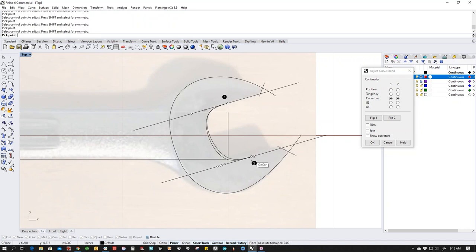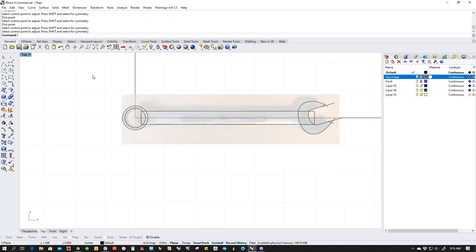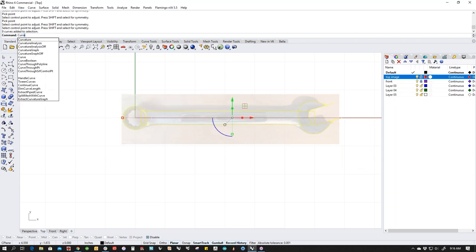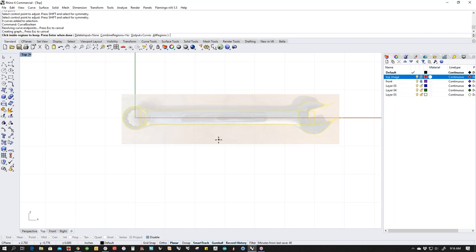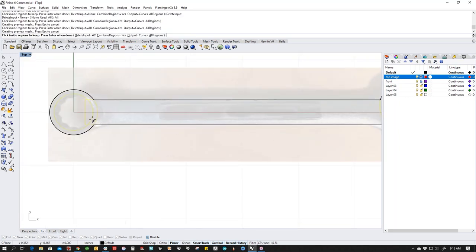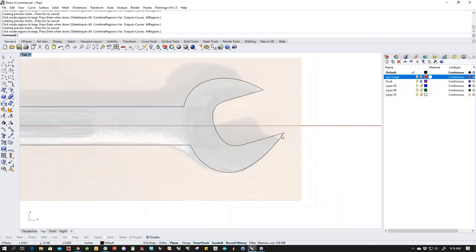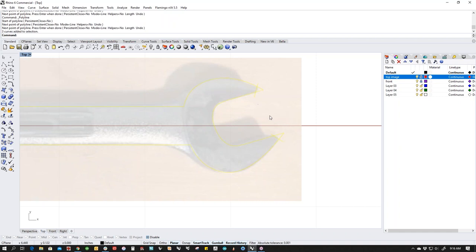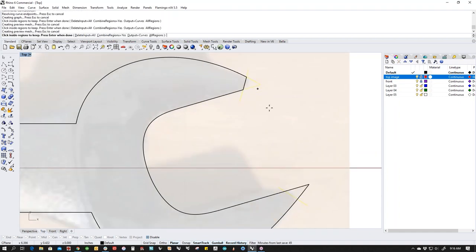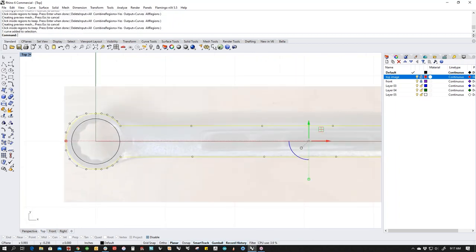We can get that dialed in to exactly the shape that we want. I'm going to use the trim function — you can see that just hacks it off. So this is the basis of our shape. I'm going to grab everything and use a tool called Curve Boolean. Curve Boolean is cool because if I do this and delete all the inputs, it gives me the exterior shape. If I click inside of stuff I can add that, and then it trims everything all at once. I get my whole exterior shape with the exception of my two flats, which I missed. Let's put those back and Curve Boolean again.